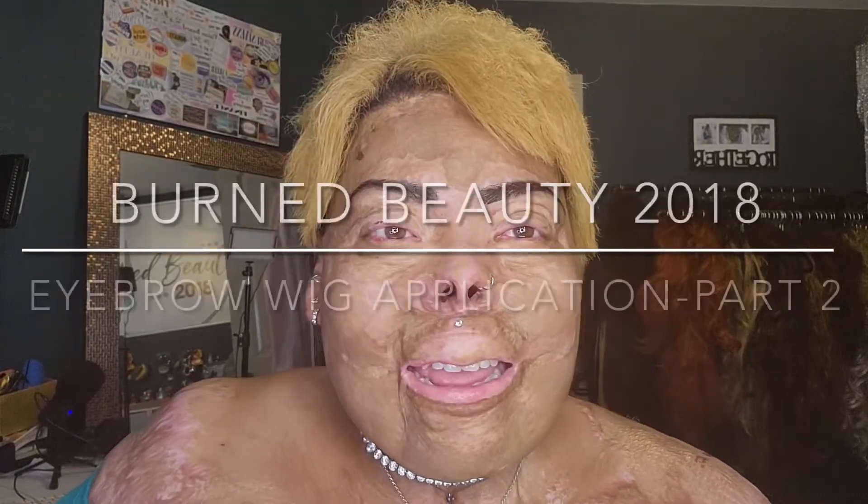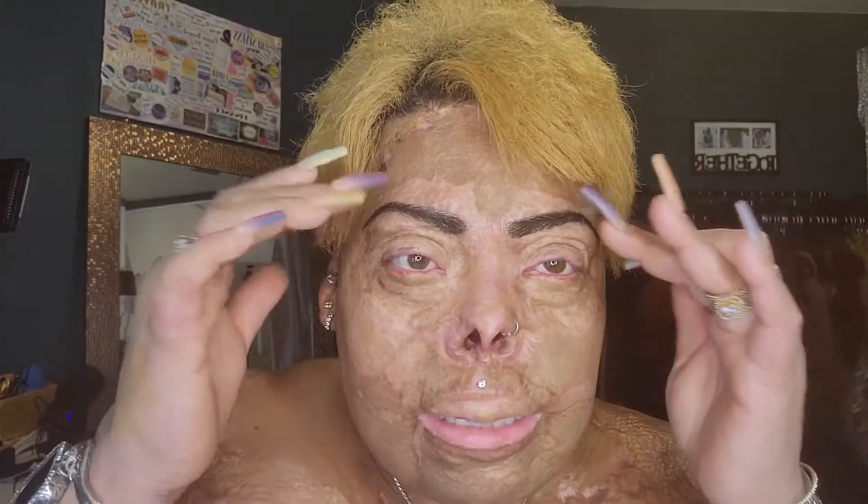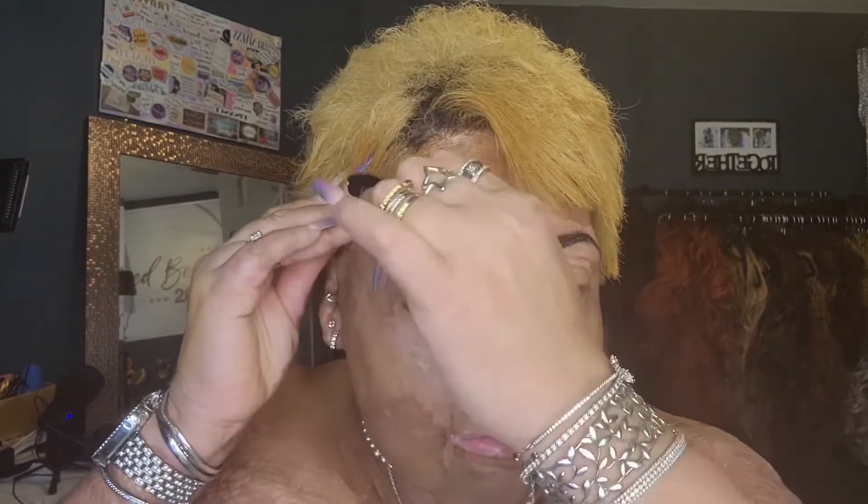Hello everyone. I am Byrne Beauty 2018 and welcome to eyebrow wig tutorial part two. If you saw the last tutorial, you know that I put my brows on at night so they can really bond. I still do this — if you saw my first video, I talked about an anxiety thing I do where my brows are never quite even or perfect enough. So I do this in the morning. This is part two where we're really gonna make them makeup ready.